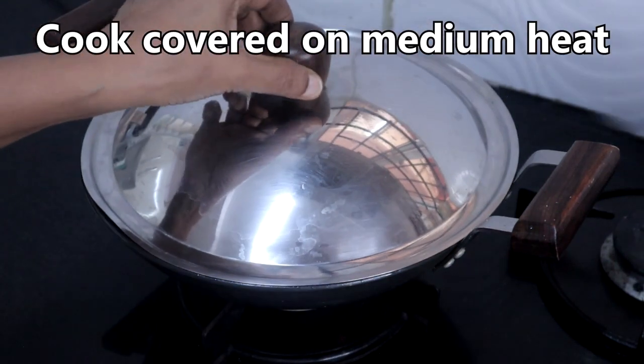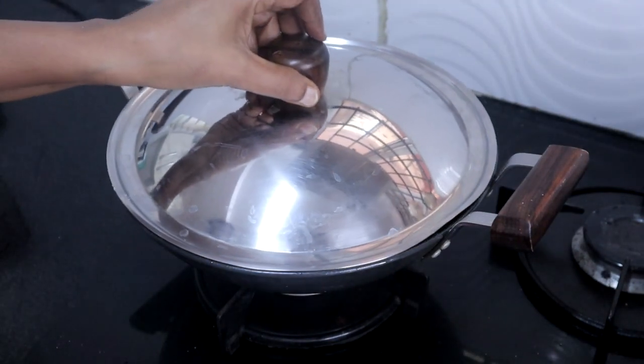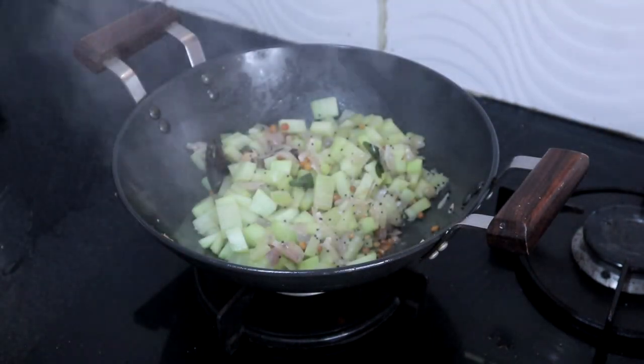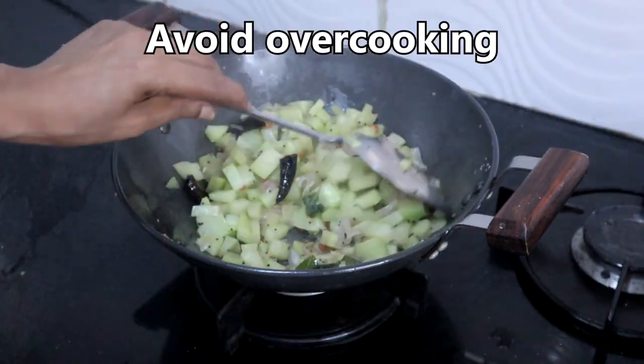Cook covered, stirring in between for even cooking. This is cooked well. Avoid over cooking.